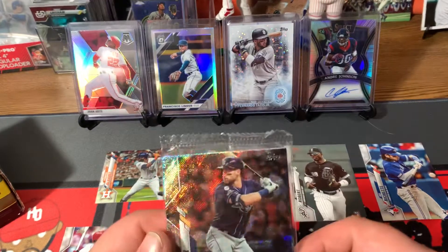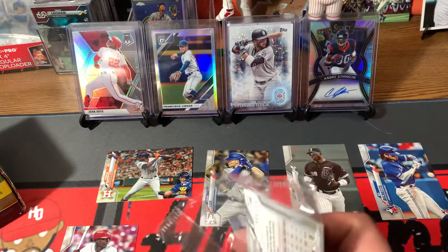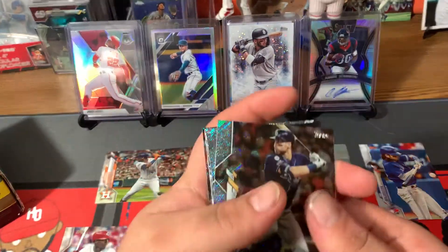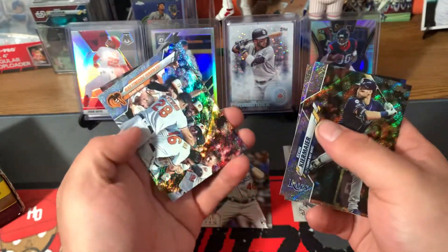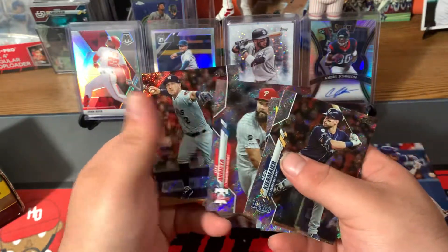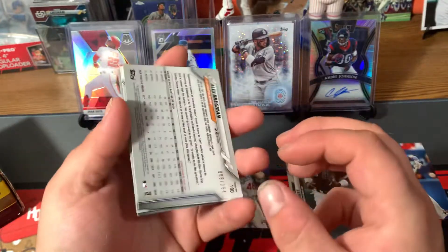In these foilboards I'm hoping to get a rookie or just a nice player, because they are all numbered. Alright guys: Kevin Kiermaier to start off, Justin Verlander, Orioles team card, Jake Arrieta, and Alex Bregman. So nothing too good there to be honest, guys.